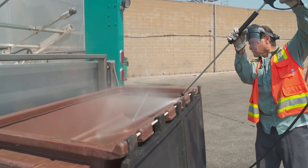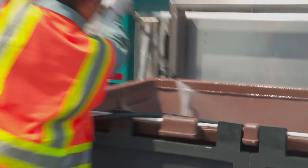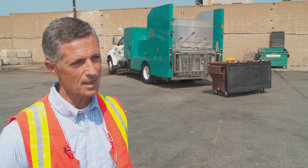It's more beneficial for us to do the service for our customers because of the amount of pressure in this truck — it's hard to compete with that with your garden hose. There's probably no way you could get the same amount of pressure.